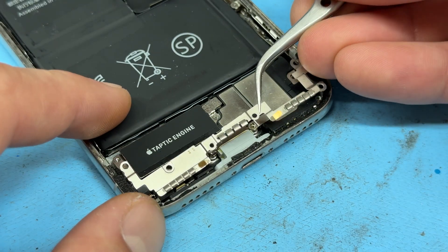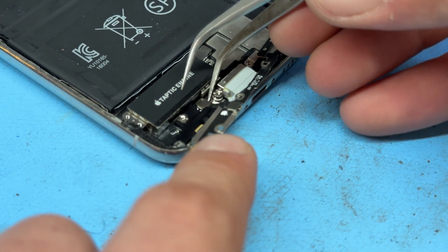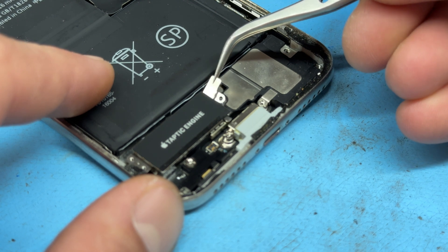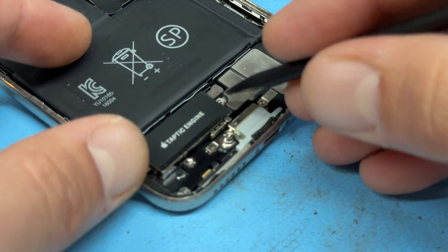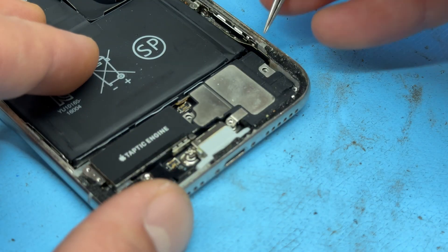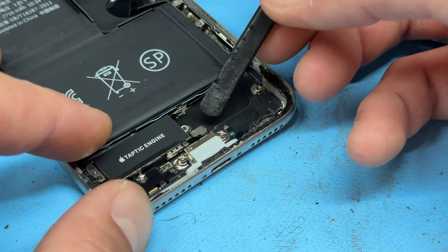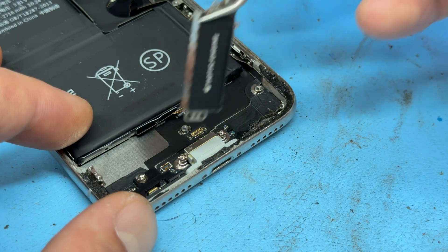Let's use our tweezers now to lift up this shield. If you look closely as I pull that back, you can see that it is connected to the charging port just here, so disconnect that before lifting it up. Next, we've got the taptic engine to remove. The connector for this is hidden under that little metal shield — remove the shield, then use the spudger to disconnect the flex cable. Then you can use your tweezers to lift out the loudspeaker. There's another flex cable to detach here, then tweezers for the taptic engine.